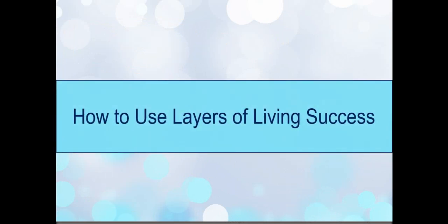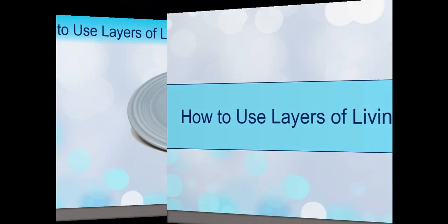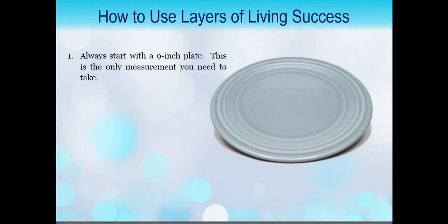Just a little bit of a reminder about how to use these layers. Number one, always start with a nine-inch plate. This is the only measurement you'll need to take. If you have other dishes in your cupboard and you want to get an idea about how it looks on your other plates, you can use your nine-inch plate and put it on top so you have an idea about where portions can go on your additional plates.